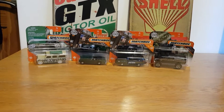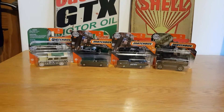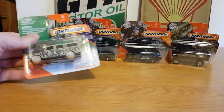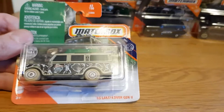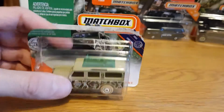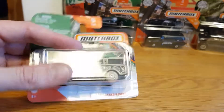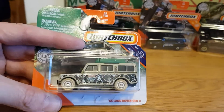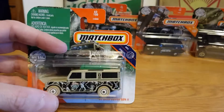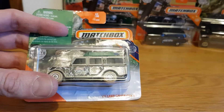Nonetheless I still managed to find some Matchbox. I managed to pick up another Dodge D200 which was really cool, and picked up an old 65 Land Rover of some sort. Let's get straight into it — the first one I'm going to take a look at is this 65 Land Rover Gen 2. This one was already partially opened but I haven't seen one of these yet so I picked it up anyway.